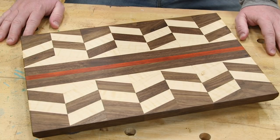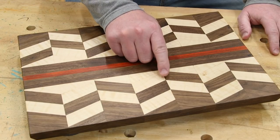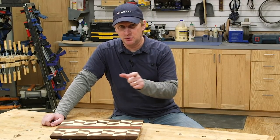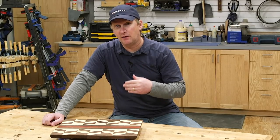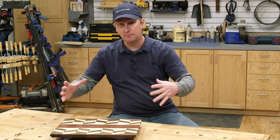Many people assume that to build it you need to cut out each individual piece then carefully glue them together, taking special care to line up each intersecting corner. The trick to making a cutting board like this is to not glue the individual pieces, but instead to create a repeating pattern. Then you can cut up those patterns and glue up the larger cutting board.